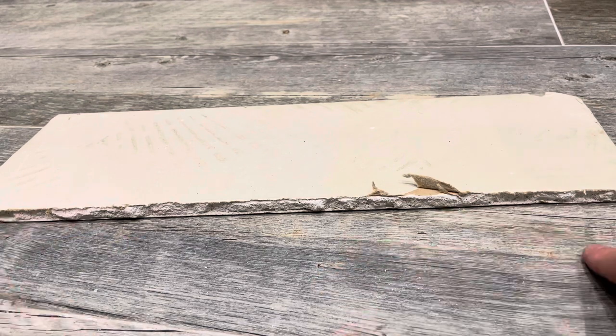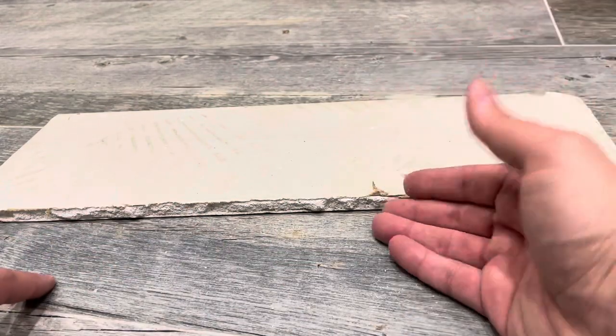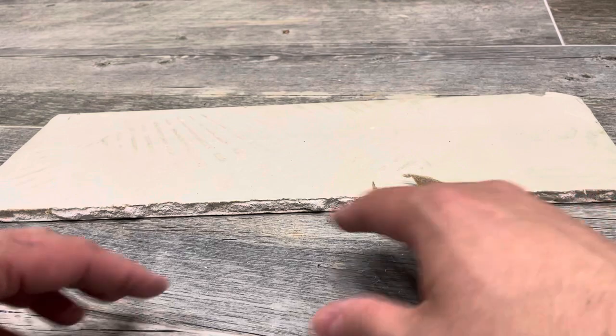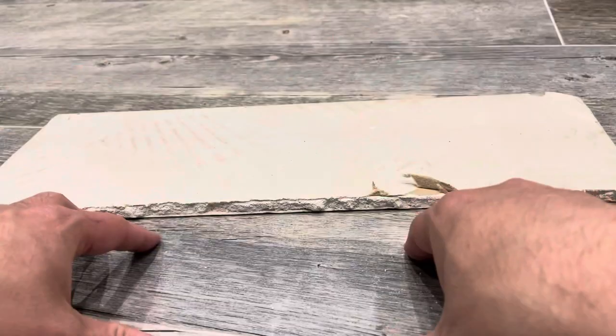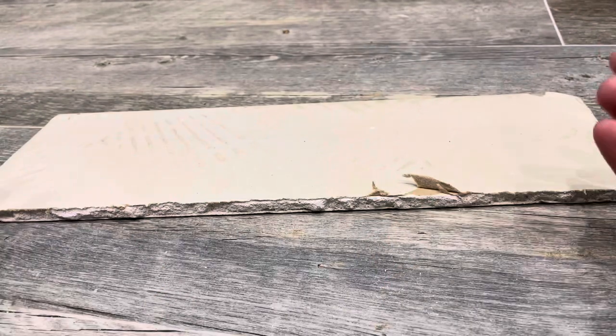When you want to bend drywall there are a couple of options, but your best option is going to be to use water to your advantage. Because when you add water to drywall to a certain degree, it will make it bendable and malleable, and when it dries up it will retain that shape.